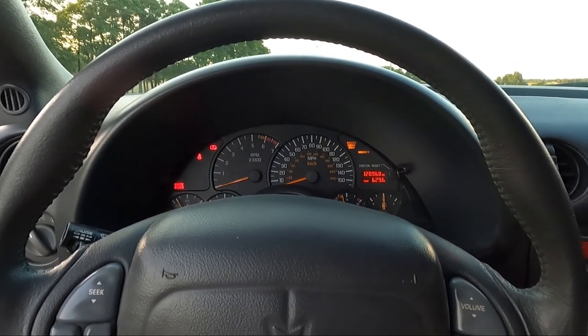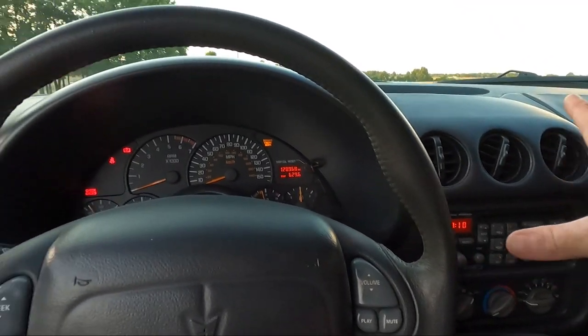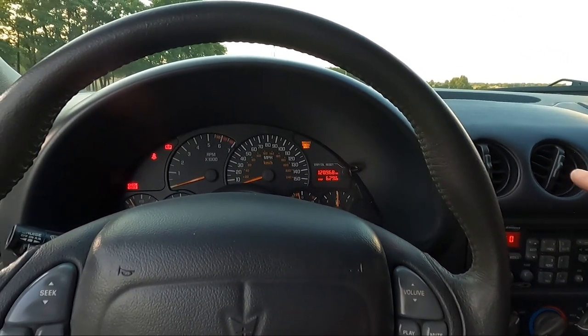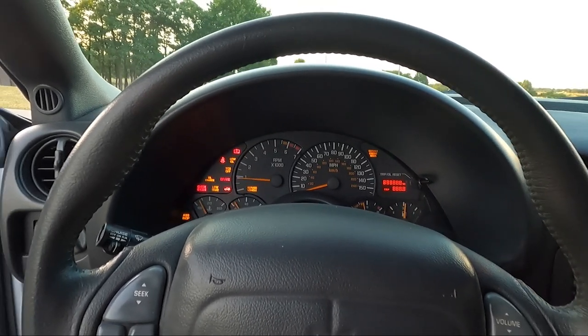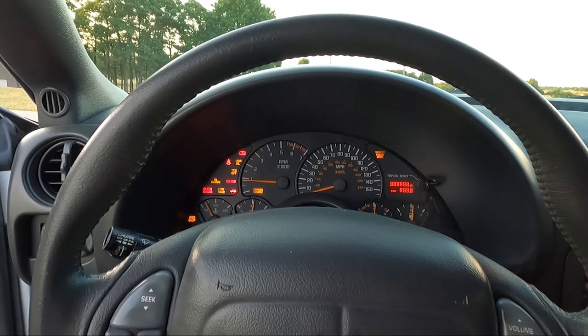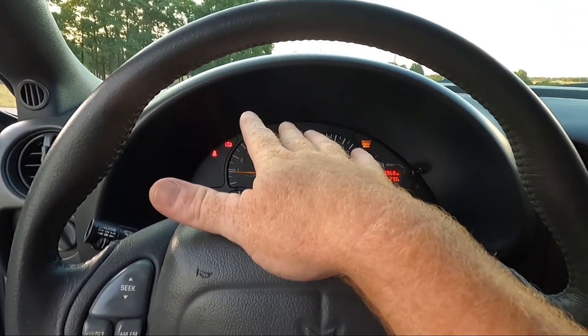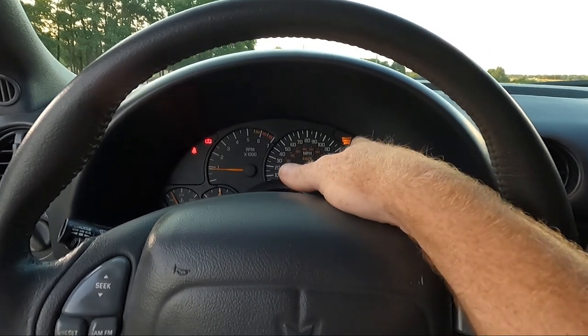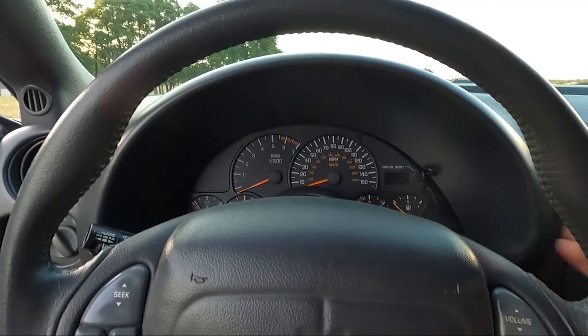I've got the AC on blast because I had to roll with the windows up on the way home, and it is still working great — remember in the last video we put a new compressor on, still working good. Let's start it up. So there are two lights you can see on — there are actually three right now: the seatbelt (that'll go off), the service engine soon light, and the low coolant light. Let's go address the low coolant light right now.